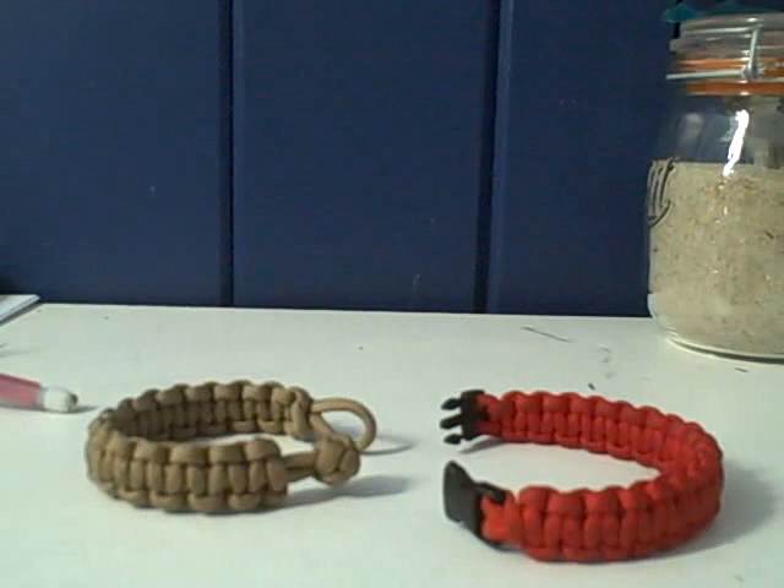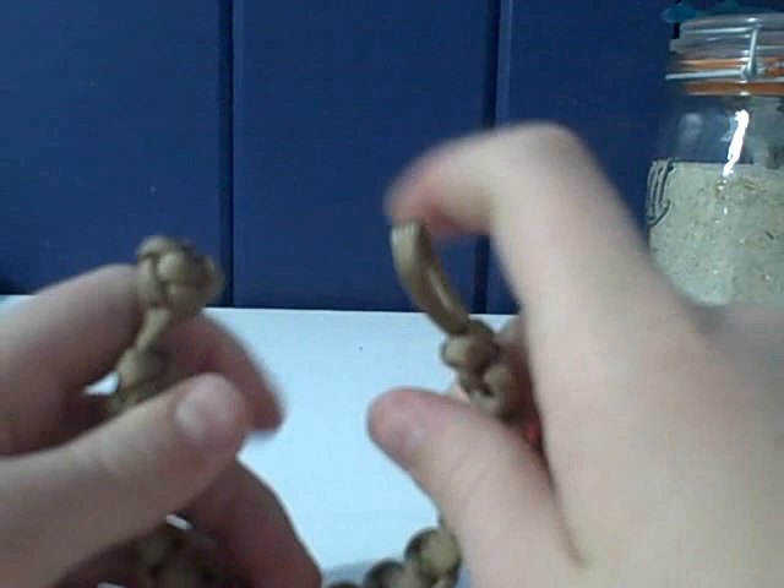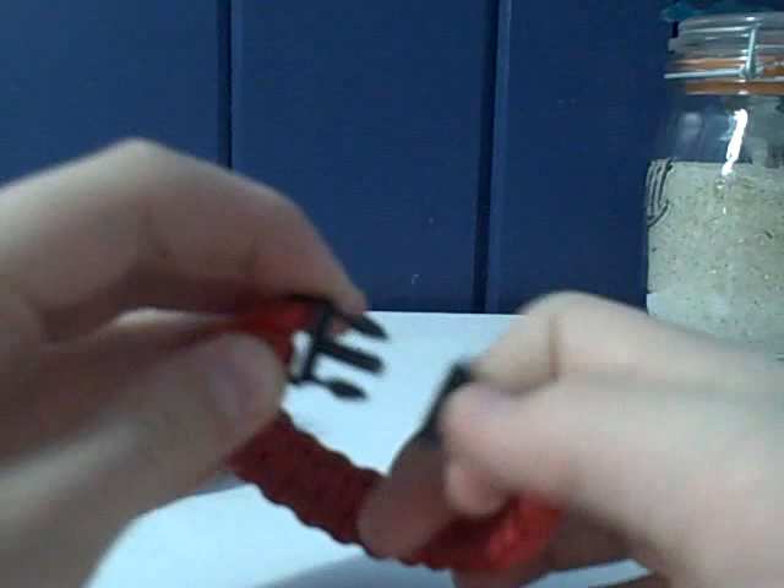Hey, Professor Paracord here, and I teach you how to make a cobra weave bracelet with a side release buckle — not the one with the loop and the knot where the knot goes through the loop, but a quick release or side release buckle. All right, let's get started.